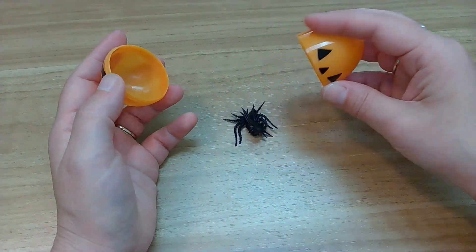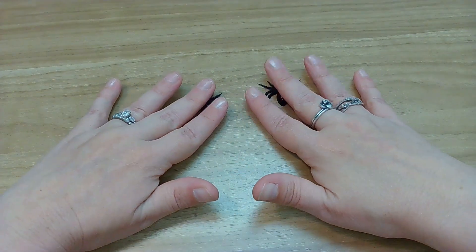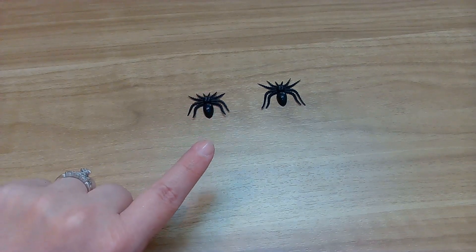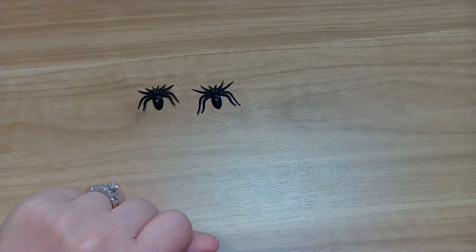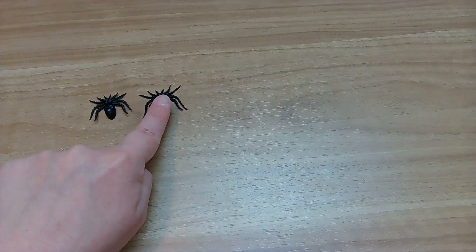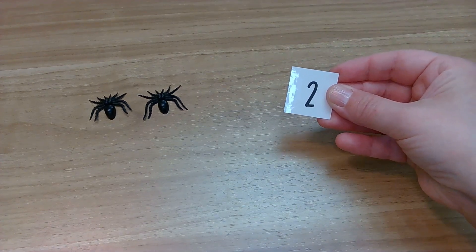Who is in this jack-o-lantern egg? Spiders! Oh my goodness. Okay friends, I'm going to spread them out and point as I count because that makes it easier when I'm counting. Watch me first. One, two. Let's double count — count with me. One, two. How many spiders do I have? You're right! Two! Two spiders.